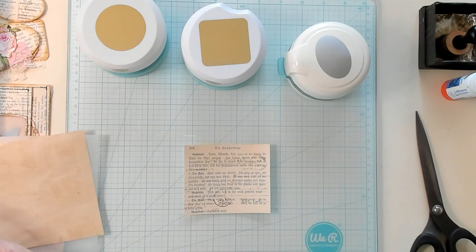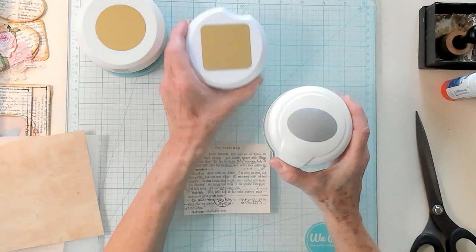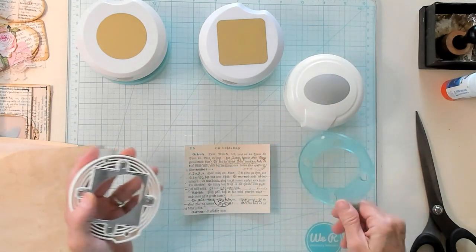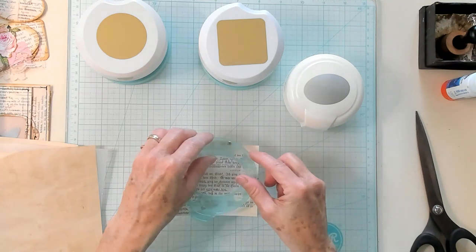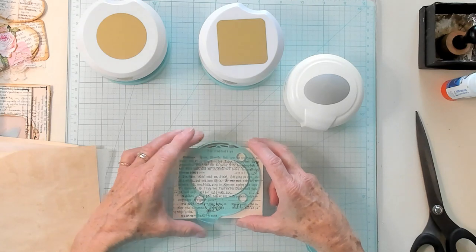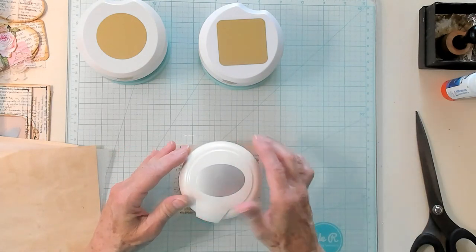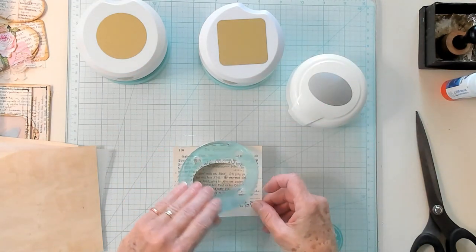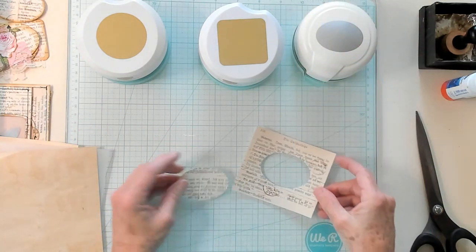Now what I'd like to do is bring in my punches. So I have an oval, I have a square, and I have a circle. I'm going to choose the oval right now. I'm going to open it up and get this positioned on here, see if I can get it as straight as I can, then put the top on it, push it down, cut it out, and open it back up. So I've got my piece and my two pieces, just like this.